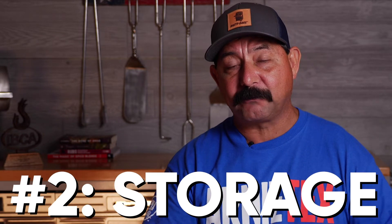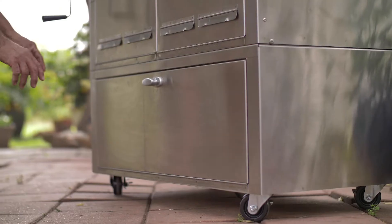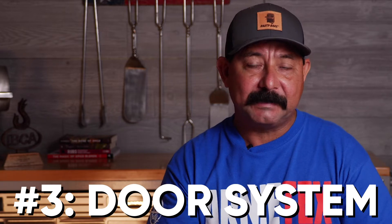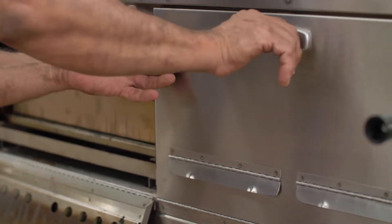The next thing to think about is the storage area. It has a nice big roomy storage area underneath, and even when you're running fire inside the firebox, it doesn't get hot in there, so nothing's going to burn. Hasty Bake has a great door system on all their models, and the Hastings is no exception. You have a left knob to open and close the door and a right knob to open and close the door. It's very simple, very efficient, very functional.